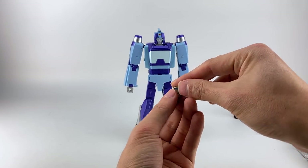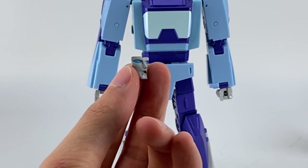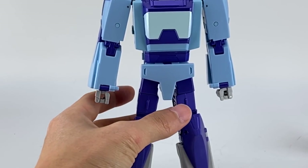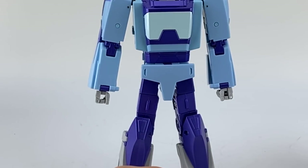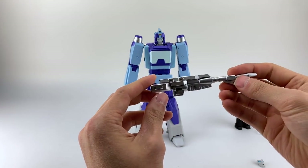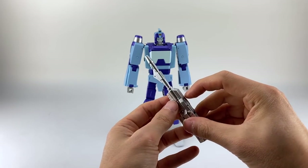Let's look at the alternate face real quick — zooming in, it's the screaming face. It's very easy to install. Let's look at his target master real quick as well.